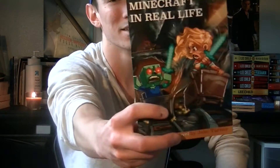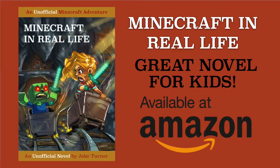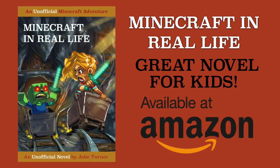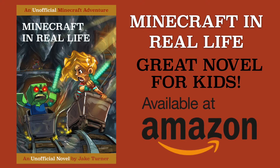Alright, you guys, we're about to jump into this tutorial, but really quick, we're sponsored by a book. It's called Minecraft in Real Life. It's a great book for kids, boys or girls, who love Minecraft. So if you have kids or nieces or nephews, they'll really love this book. It's a little over 200 pages, but even younger readers will burn through it. It's available on Kindle or paperback on Amazon, and the paperback has Prime shipping. The link is in the description below.